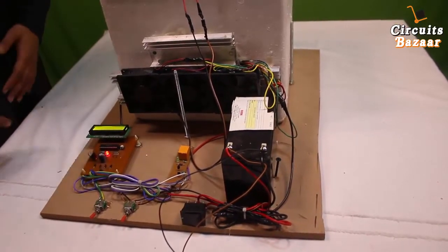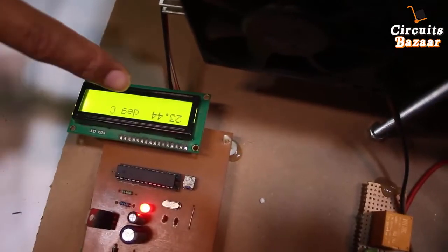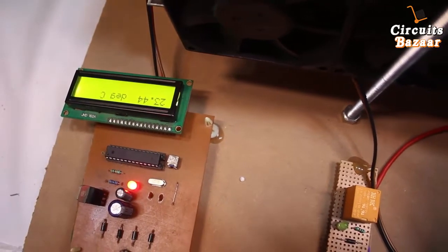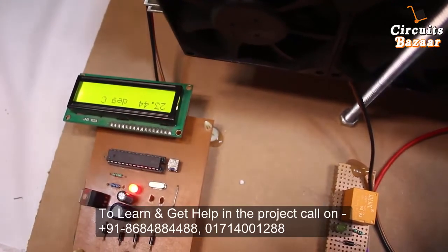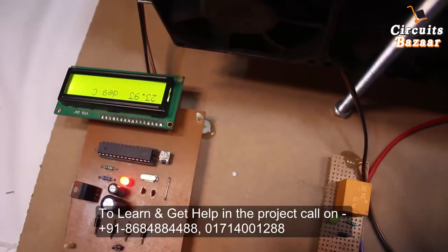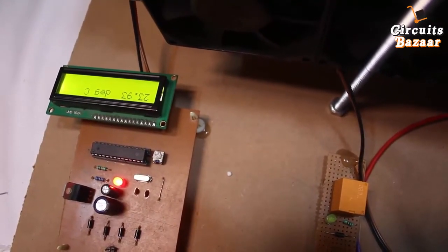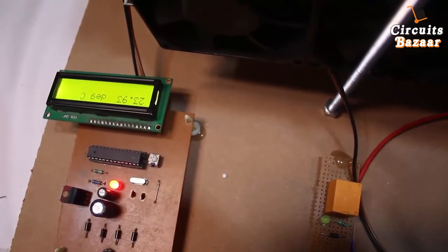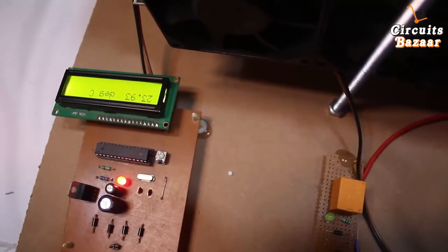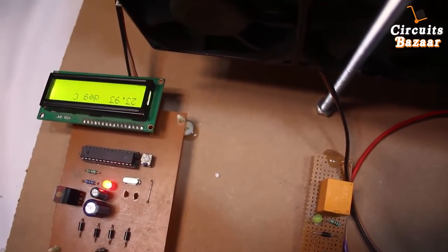Whenever the temperature becomes 24 degrees Celsius, the system will start again automatically. It is waiting now — the temperature is 23.44 degrees. Whenever the temperature becomes 24 degrees, the system will start again, so it is waiting for the temperature to increase. Currently it reads 23.93 — it takes only a 0.7 degree rise to turn the system on. It should automatically start whenever the temperature is about 24 degrees Celsius.